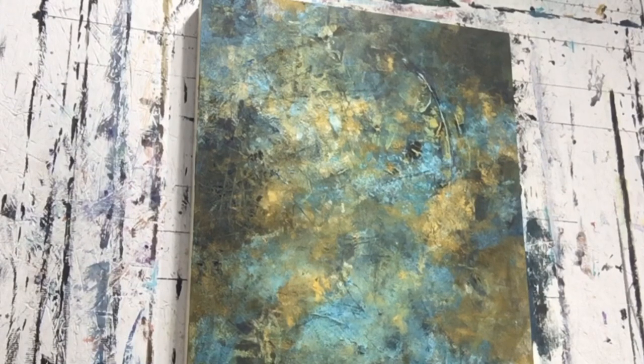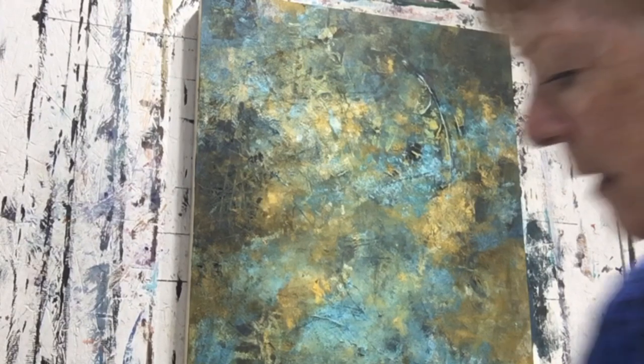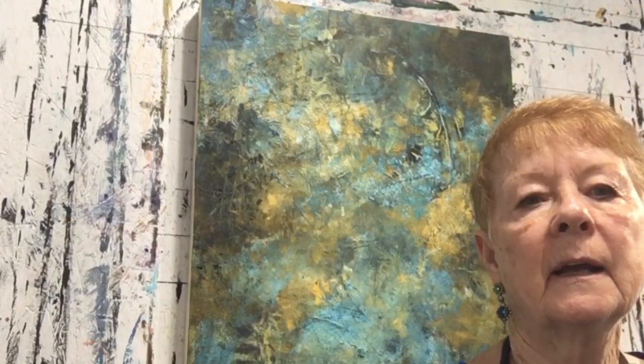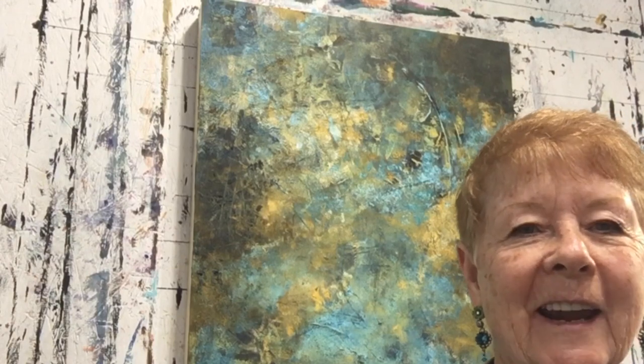I'm finished. I'm starting to futz around too much. So I thank you very much for watching me do this. I'm going to look at this for a couple of days — I don't think I'm going to change it, but you never know. I do thank you, and happy painting. Take care.